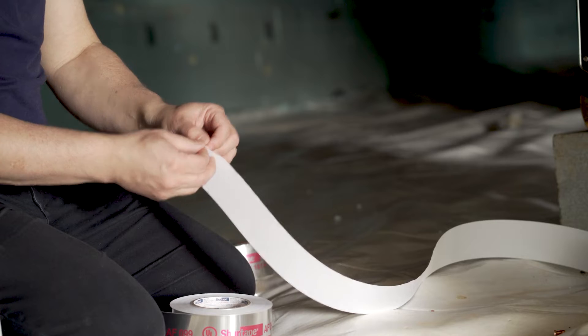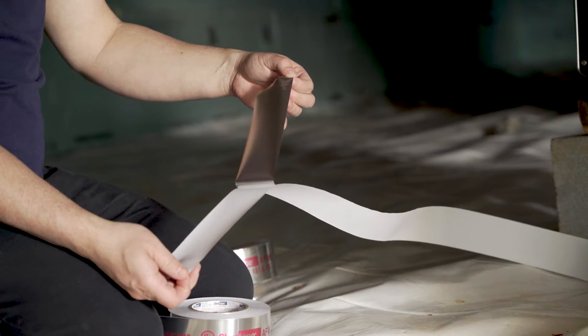Step two: if your tape has a liner, remove the liner of the tape starting from the end you plan to apply first.